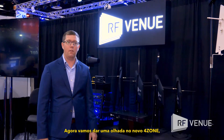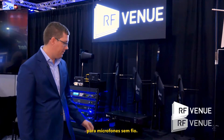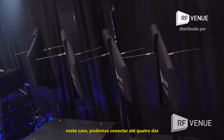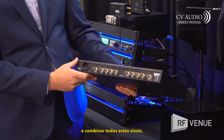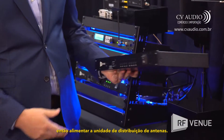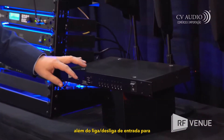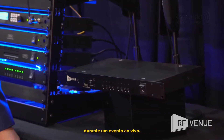Now we'll take a look at our new four zone multi-zone antenna combiner for wireless microphones. The four zone allows you to combine up to four pairs of diversity antennas — in this case, up to four of our diversity fin antennas — combining those signals together for a single output that can then be fed to an antenna distribution unit. Each channel has individual RF attenuation, DC power on and off, as well as input on and off to turn zones on and off as needed during a live event.